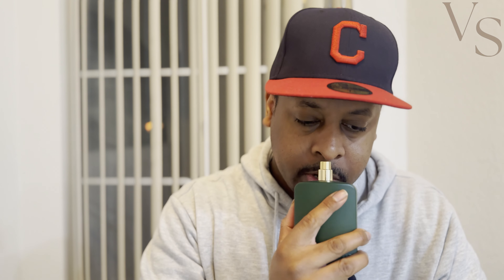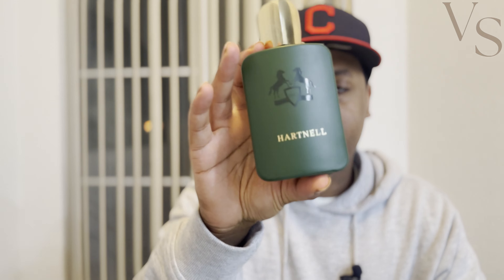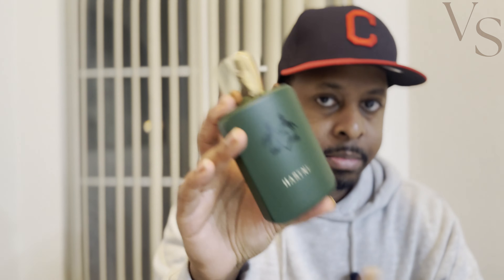Heart Nail is going to be a little bit more masculine leaning. Both fragrances are still unisex, but I would say the Parfums de Marly original is more straight down the middle unisex, whereas Heart Nail is slightly more masculine leaning but still unisex. I get a little bit more of a floral feel from the Parfums de Marly fragrance — definitely more of that lavender and clary sage — whereas with Heart Nail those notes are more in the background.